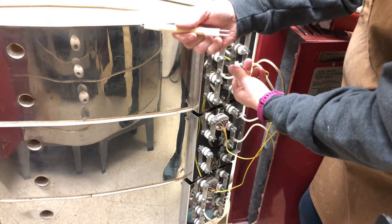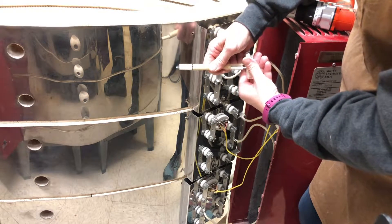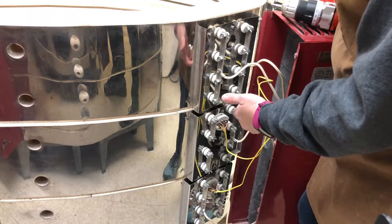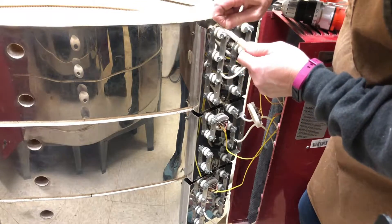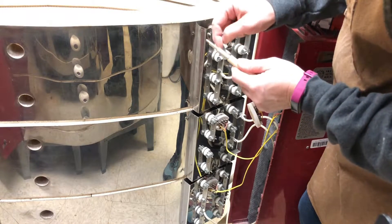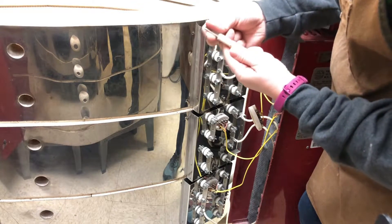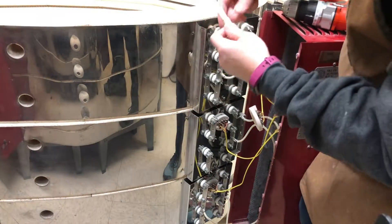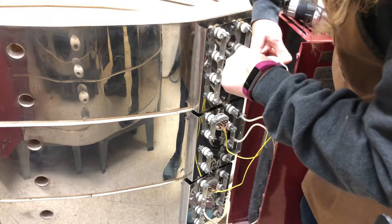When you look at the end of the thermocouple, you can see that you have a dark and a light wire. You want to pay attention to which one was which — my dark one is on the right. So when I take my new thermocouple, I do need to remove the tape. The tape is there to help hold your ceramic little spacer insulator pieces. As I insert this, I put the dark one on the same side.